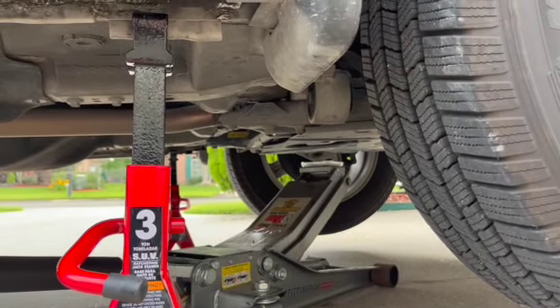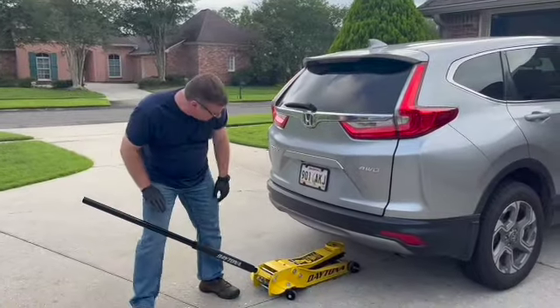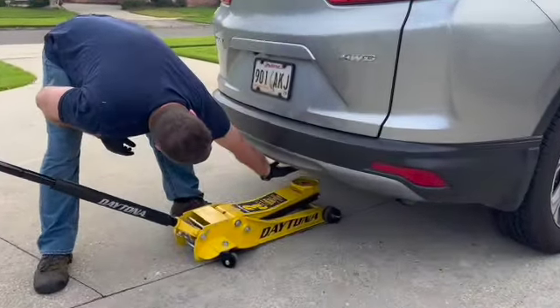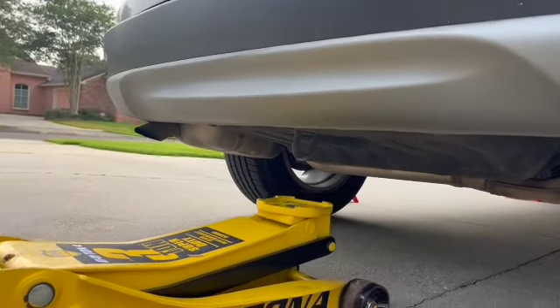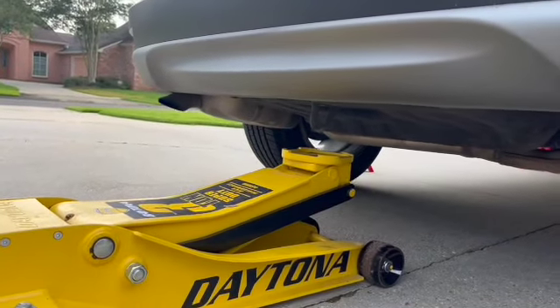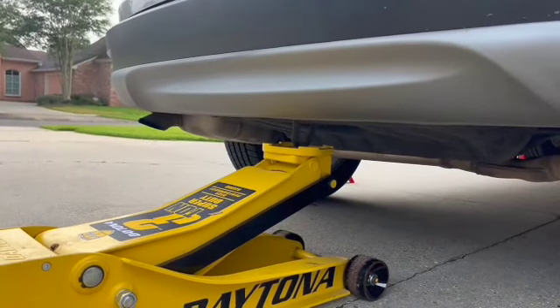We're going to jack up the back right now. The jack point in the back is real easy — it's the tow hook right here. The thing about it is you're going to need a jack that has a decent reach to handle this one. So we just put it right on that tow hook.